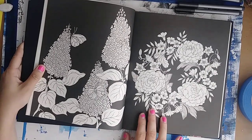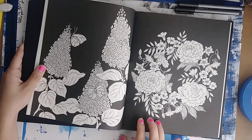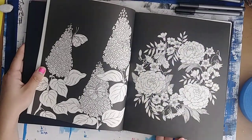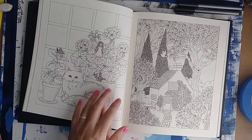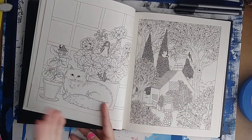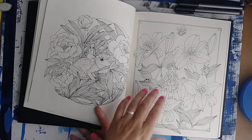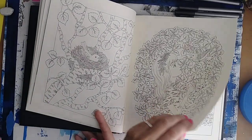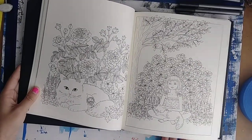Here are some of her signature black backgrounds. I think in this book there aren't as many as in her other ones, but maybe it just seems like less because you want more. Another thing to note is I feel like this book has a lot more smaller, detailed foliage, whereas in some of her previous books those details were larger. So that's something to note if you don't really like coloring small details — this might not be your cup of tea.